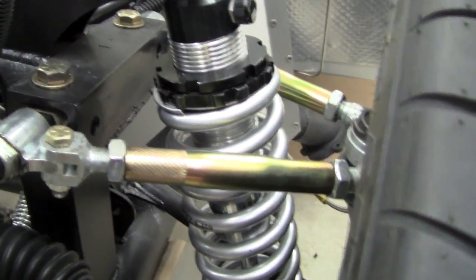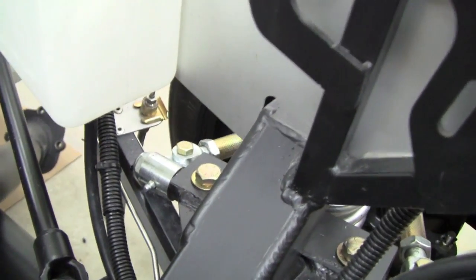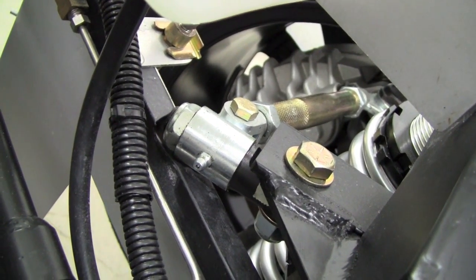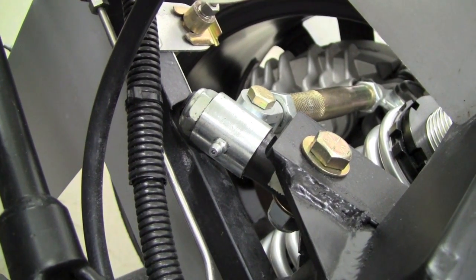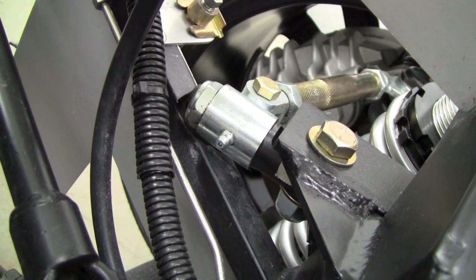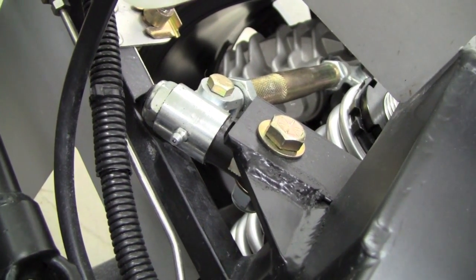One caveat on that is that in order to put those control arms in the inboard lower hole, we had to do quite a bit of hogging out of the frame here. As you can see, that mounting point or pivot point had to interfere with the frame, so we did quite a bit of hogging out. We got maybe 60% of that frame tube still there — I think it's adequate strength-wise. We also welded in our little bracket for the SAI mod on top.